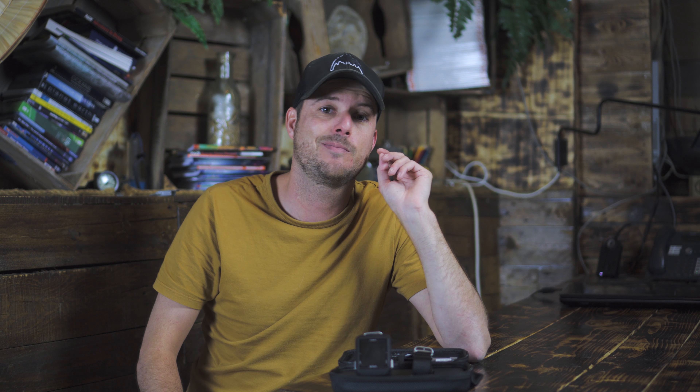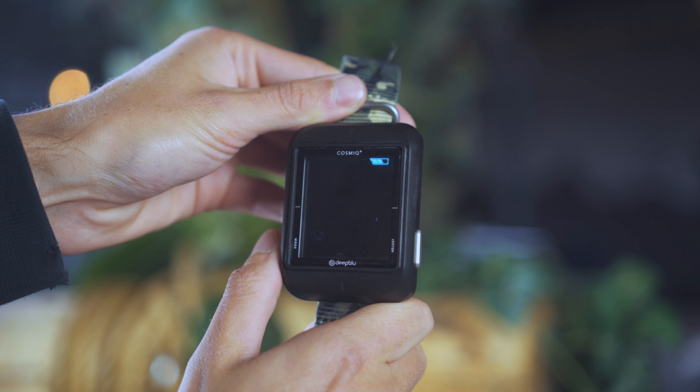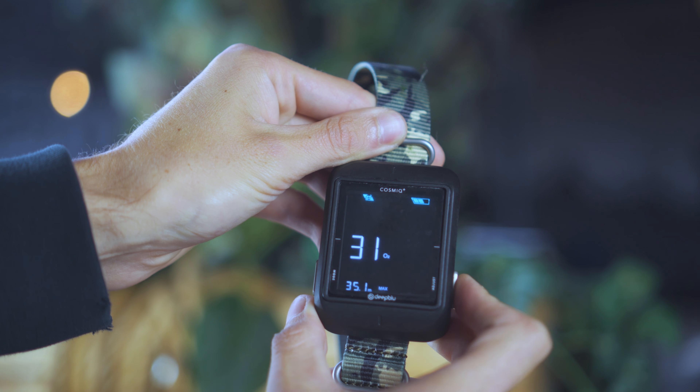As easy as the app is, it may have two major downsides. One, you need an actual smartphone to use this computer — without one you can't use it. Two, you need to have your smartphone with you when you want to edit settings. Luckily, Deep Blue has made some options available on the fly, so you don't need to bring your smartphone onto the dive boat. You can change your gas mixture and free dive settings directly on the computer.